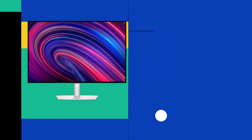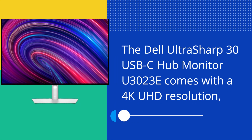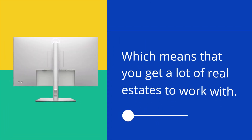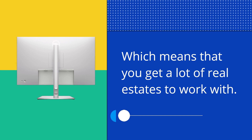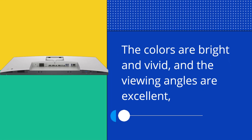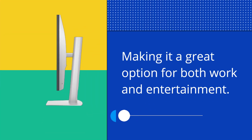Now let's talk about the display. The Dell UltraSharp 30 USB-C Hub Monitor U3023E comes with a 4K UHD resolution, which means that you get a lot of real estate to work with. The colors are bright and vivid, and the viewing angles are excellent, making it a great option for both work and entertainment.